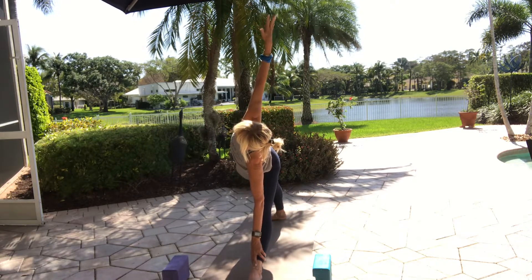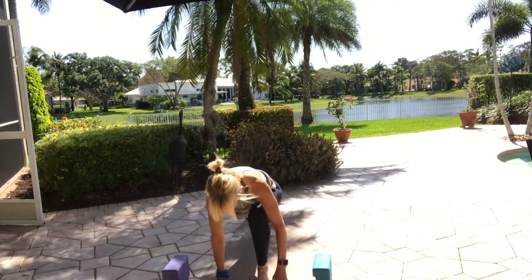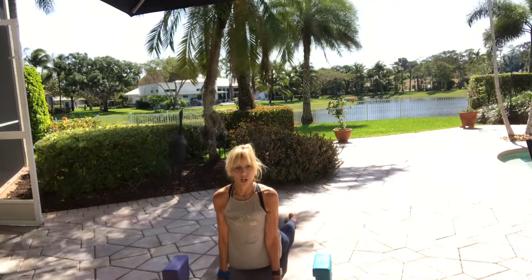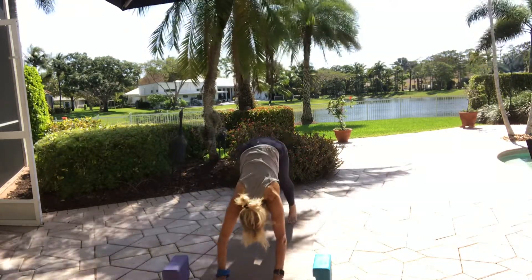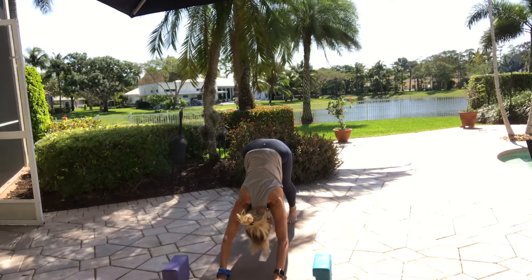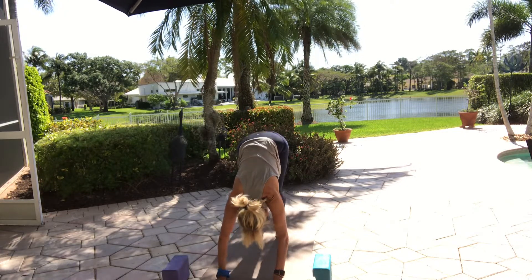Straighten your front leg. If you have any kind of bind, gently release back to triangle pose — maybe a little deeper than you were before. Exhale, spin to the front. Step back through your plank. Take your vinyasa your way — this is your practice. Breathe in, breathe out. High up on your toes, bend your knees, look right onto your nose as you bring your feet closer to the middle of your mat.